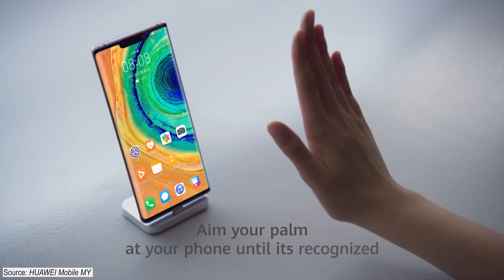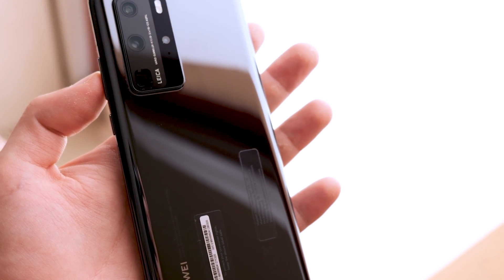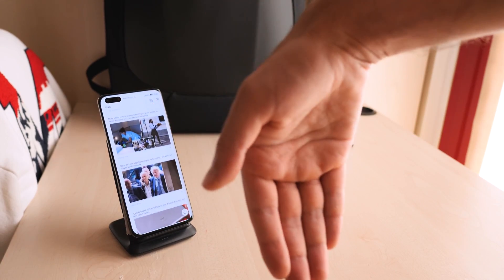Hey everybody, Henry's here. Today I'm going to take the time to talk to you a little bit and introduce you to Huawei's amazing features, shortcuts and gestures that it offers. This exact model that you are looking at right now is the P40 Pro, and after I got it, I got introduced to this amazing user interface with its gestures and shortcuts.